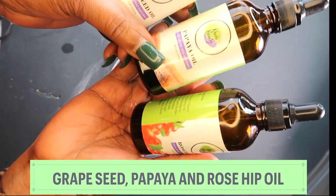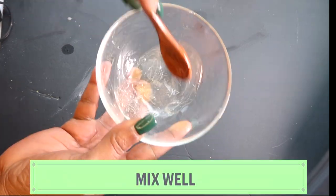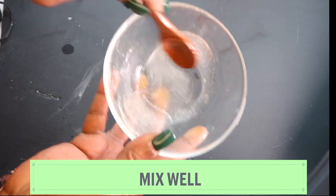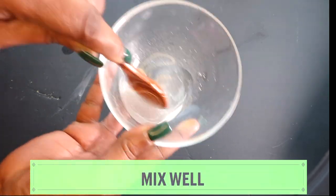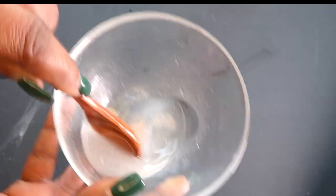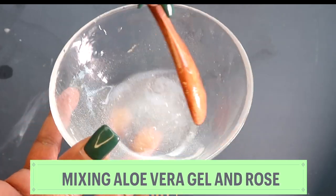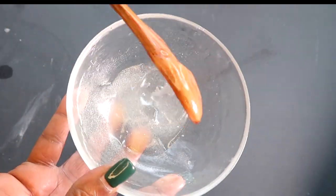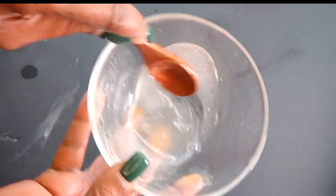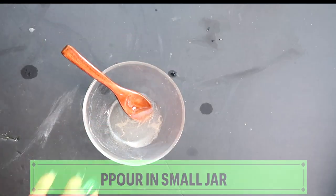So the three oils we used were grapeseed oil, papaya seed oil, and rosehip seed oil. Now we're going to mix these into the aloe vera gel and rose water — we're making a hydrating facial moisturizer. To make this recipe, follow the steps: do not pour the water in with the oils. You have to mix the aloe vera gel with the water first, and mix for a couple of minutes. If you want a creamier texture, you can use a whisk. I prefer a gel-like consistency. Go ahead and use any of your favorite oils.